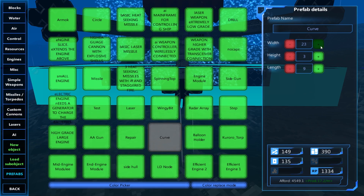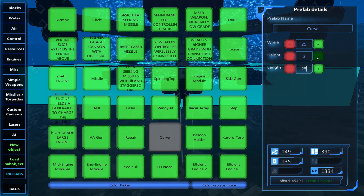We'll go all the way out to 24, 5 on each side, and we'll do the same with the length - 25. Then height.